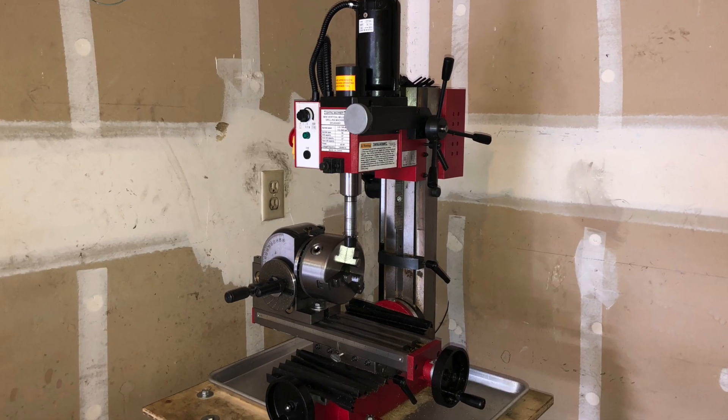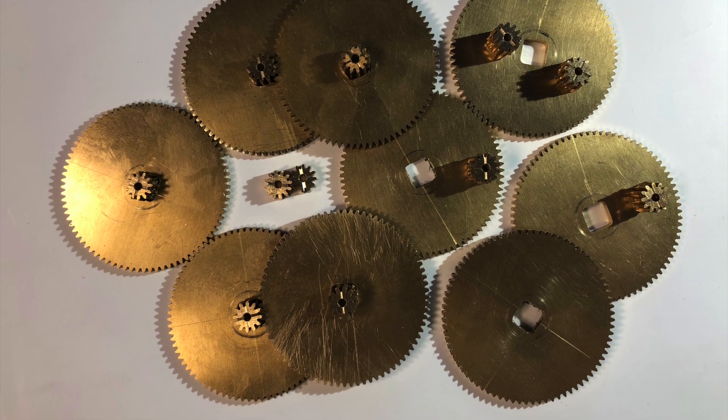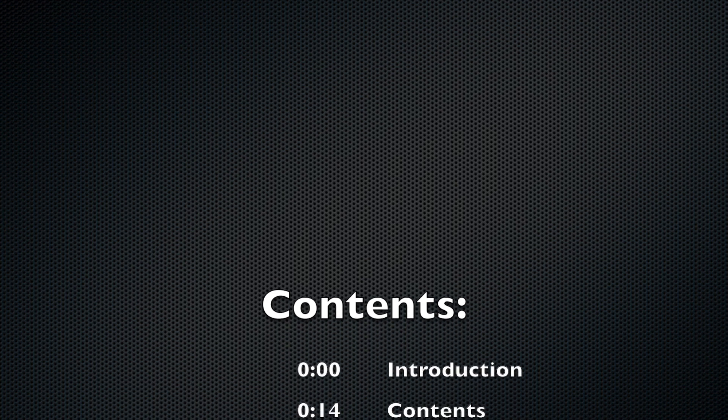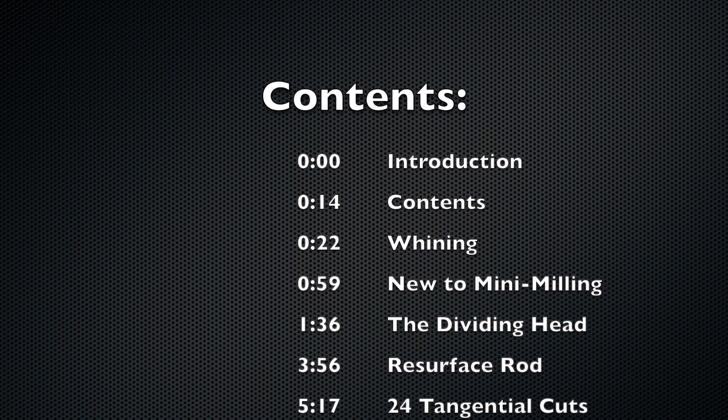Hello. In this video I will try to show you how I use this mini mill from Harbor Freight to cut these 0.8 module 12-tooth and 80-tooth gear sets with a square drive connection. In order to make this video as short as possible, I will skip most of the gear-specific math and try to stick to the universal stuff.